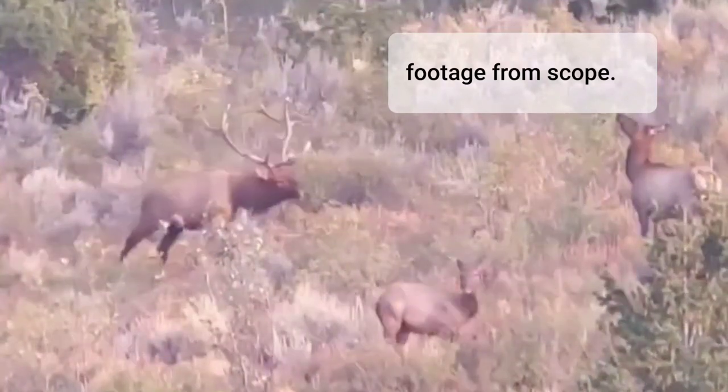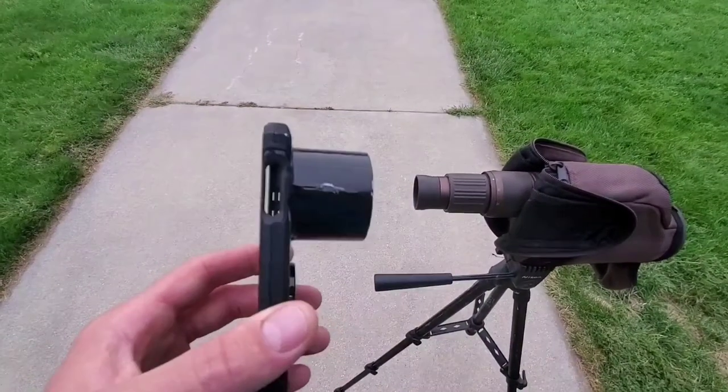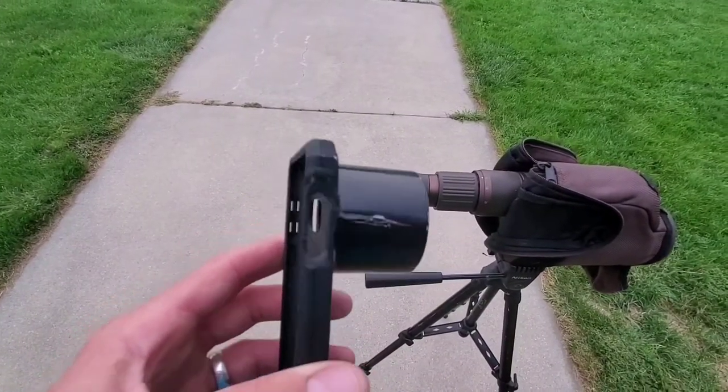Oh yeah, he's mammoth. He's a big bull. Hey guys, so I'm just going to do a quick video on how to make a homemade adapter that hooks from your phone to your spotting scope.